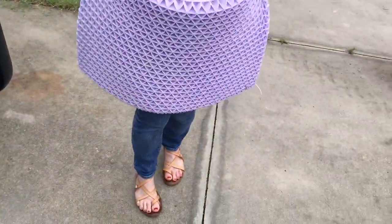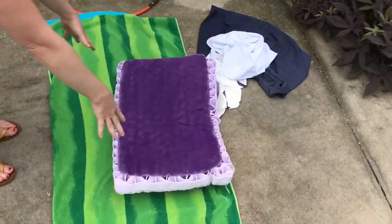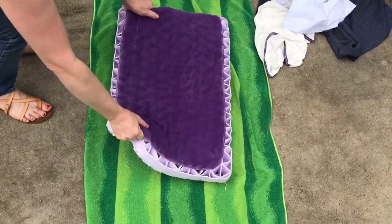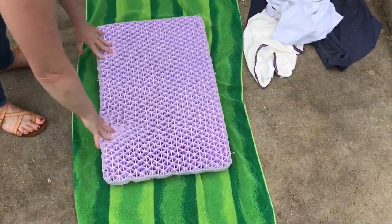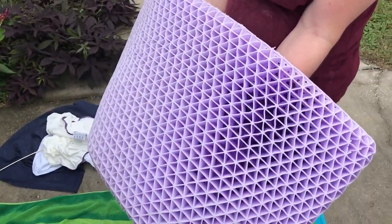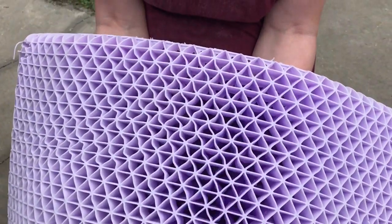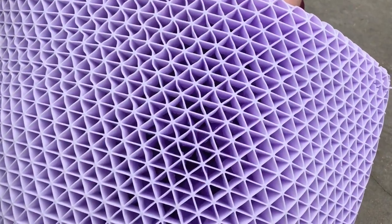I don't know, maybe I should rinse it out. Less dust it's going to have. I still smell it though. Okay, thinking this through a little bit more — I'm completely covered in dust. There's a lot of dust, more than I thought. So we're going to put it in the bathtub and rinse it thoroughly and then let it dry.